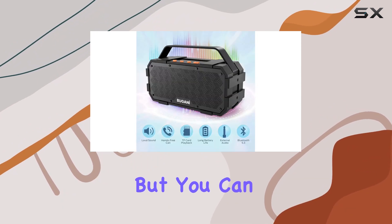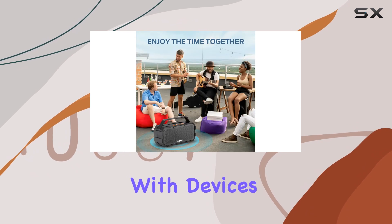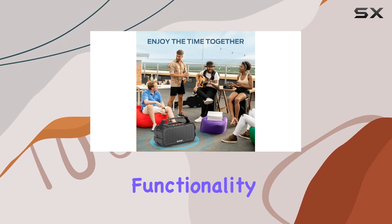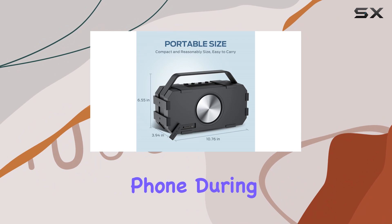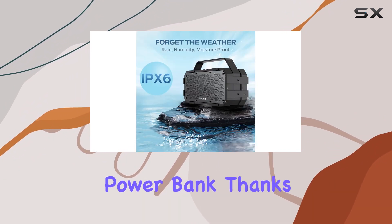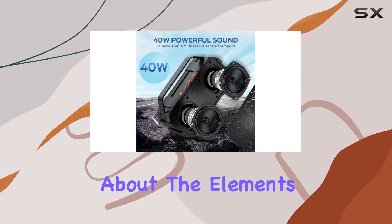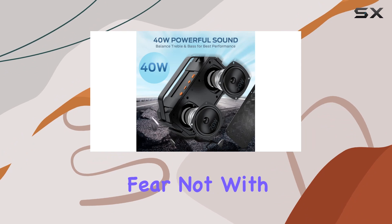Not only does it support Bluetooth, but you can also connect via TF card, making it compatible with devices without Bluetooth functionality. Need a power boost for your phone during outdoor adventures? No problem — this speaker doubles as a portable power bank thanks to its built-in USB port.